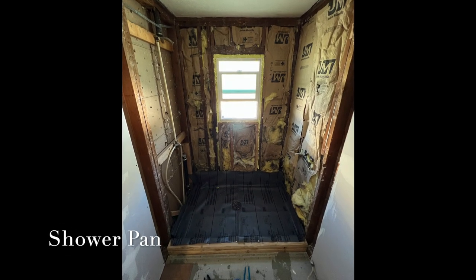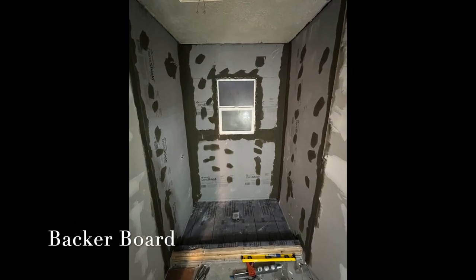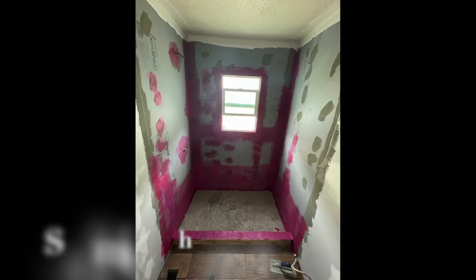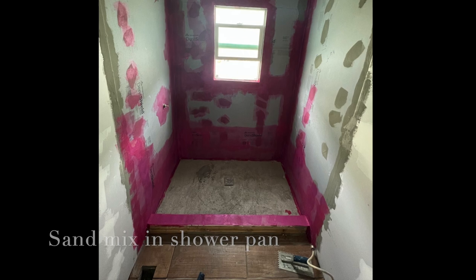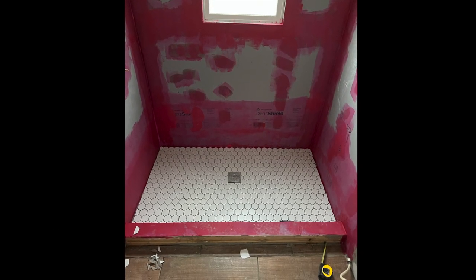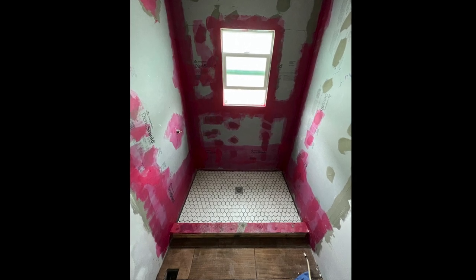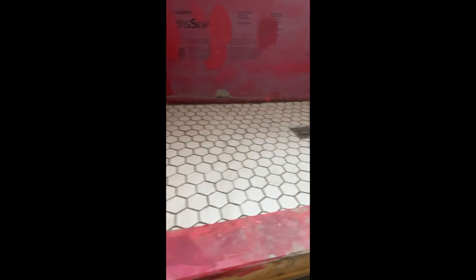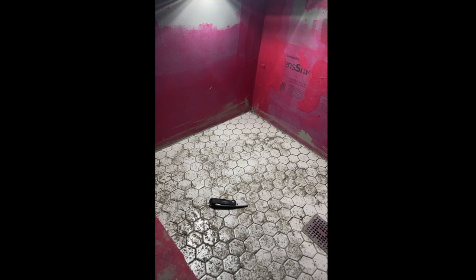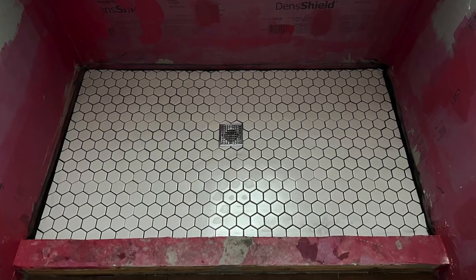Onto the shower — I got the shower pan in and then the waterproof backer board. I used red guard seam tape on the corners and sealed that in with mortar. Then I got the sand mix in the shower pan and sloped it towards the drain so the tile slopes correctly. I actually made a mistake — I pushed the tile too hard into the mortar when I laid it and it squeezed up through all the cracks. I spent a couple hours scratching it out with a razor blade, otherwise you'd be able to see the gray mortar instead of the black grout.